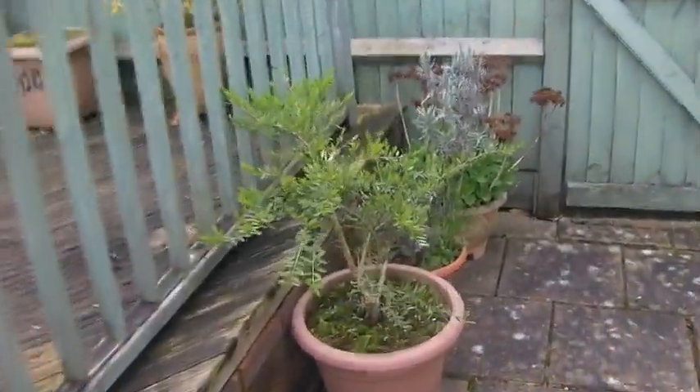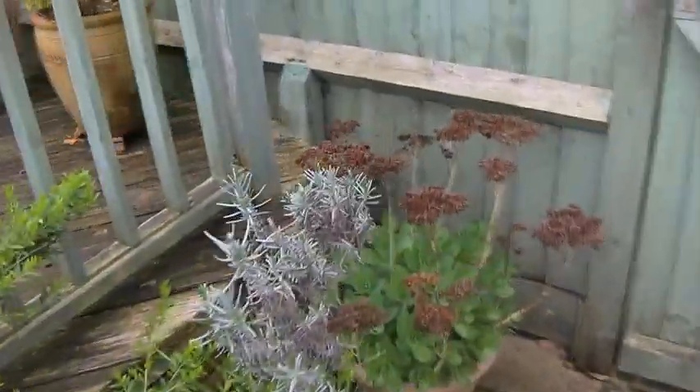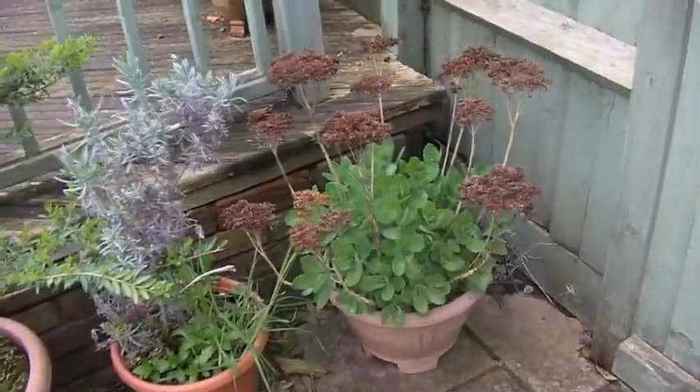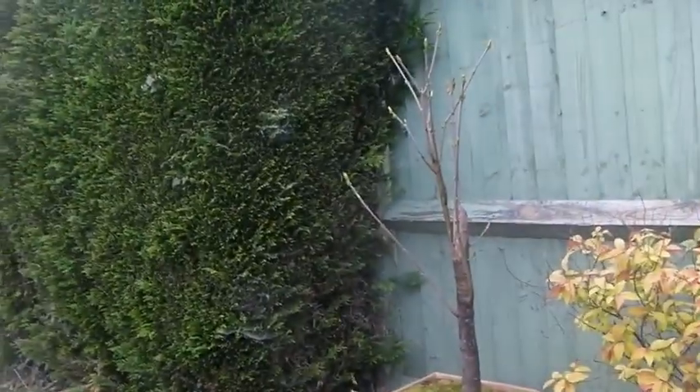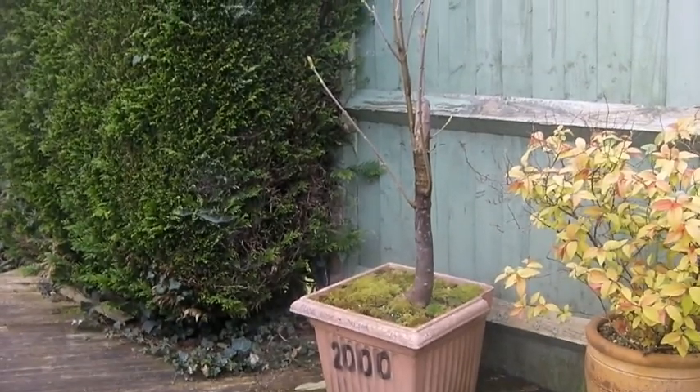The hydrangea is looking really good and these plants are all looking nice. I've put the sedums back here and left these others too. Yes, that is finally starting to grow now - my dad's maple.